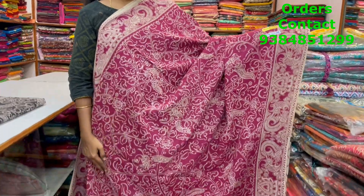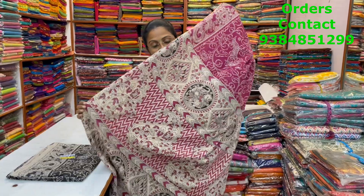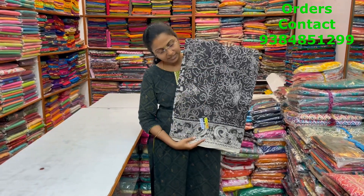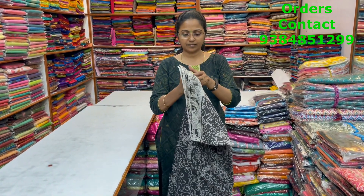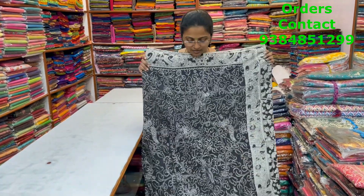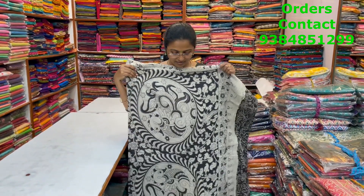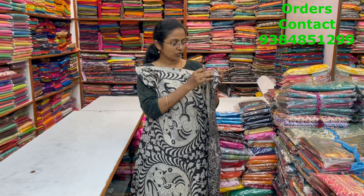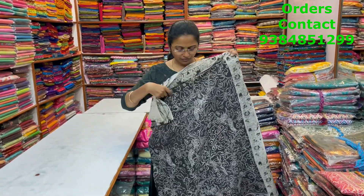The pallu of the saree is this, the blouse of the saree is ₹820. In the same pattern, it's a nice black combination — beautiful kalamkari design, very pretty design. This is the body of the saree. The pallu of the saree is this and the blouse of the saree is this. The price of this saree is ₹820.